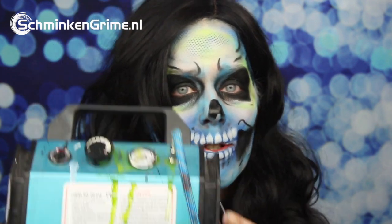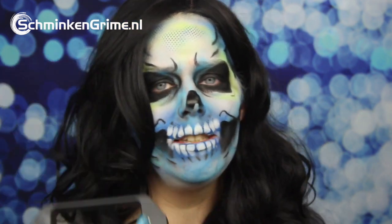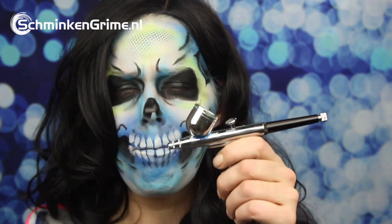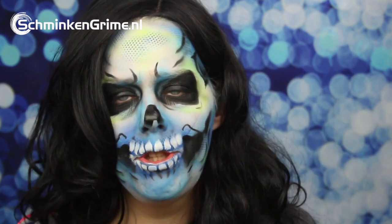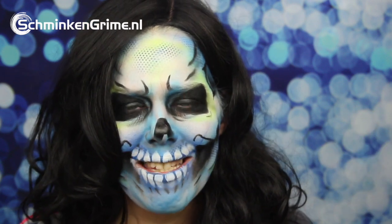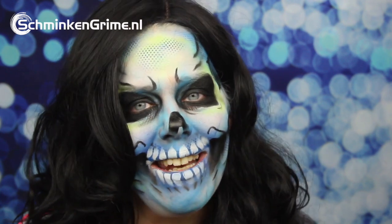For this I am going to show you the Pro Air Mini Compressor with their Dual Action Airbrush Gun. I will explain some stuff about the compressor and also about the gun. I will talk about different pressures, how you can mix colors, how you can change colors, how you can clean the gun. I will also show you how you can make a base for a face paint or special effects makeup project and how you can use some stencils.